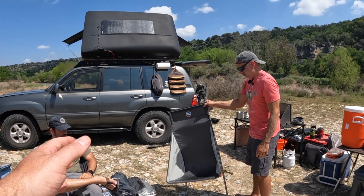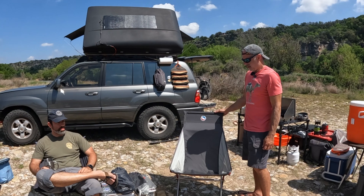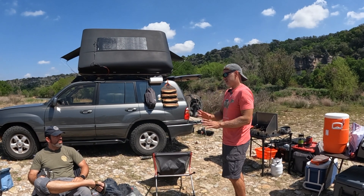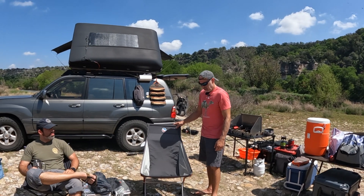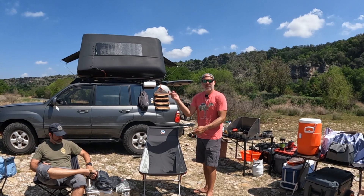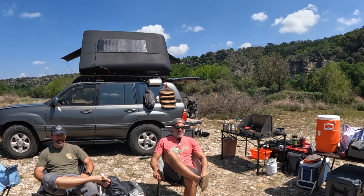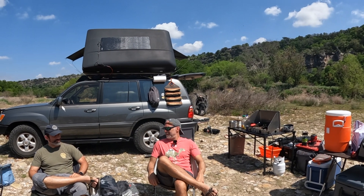It doesn't have armrests, but that's not a problem. No cup holder either, and that's fine. The only thing I don't like about it is because it's so light, it just tips over in the wind — the slightest wind. It doesn't have any kind of wind-breaking holes to allow the wind to pass through. So it's been falling over quite a bit out here with just a little breeze. But everything's connected, so there's no pieces missing — you don't have to assemble it like a Lego kit every time. It's pretty sturdy; you're not going to fall out of this one.